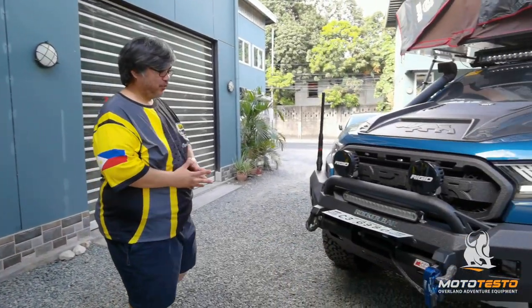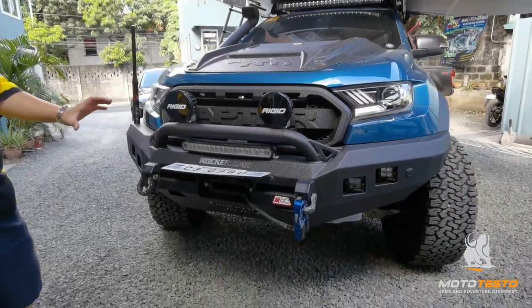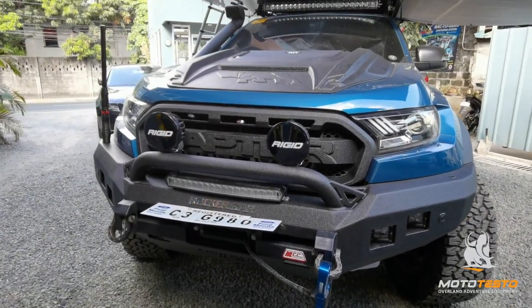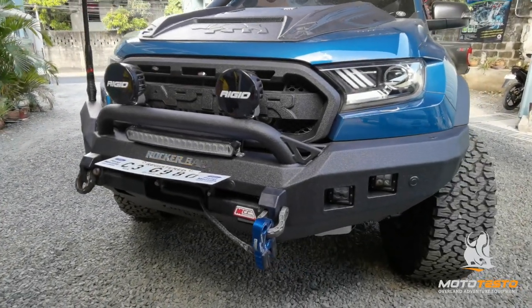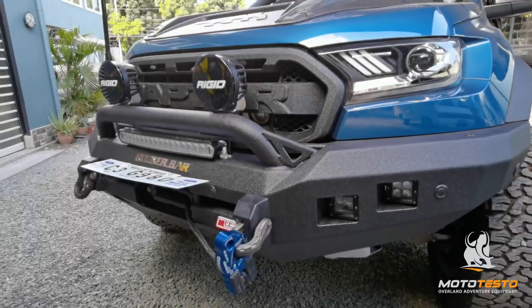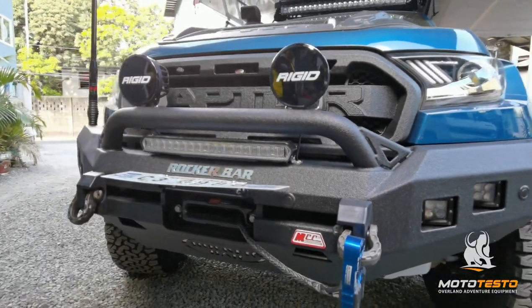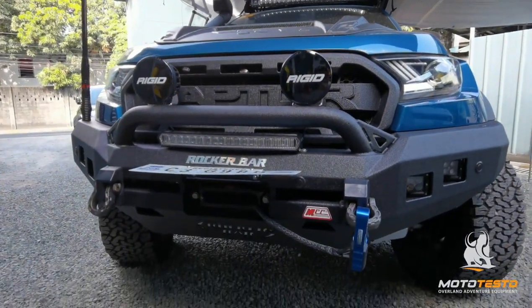So in the front, we have Linex from bumper to grille to the hood. Even the side cladding, side fender, and its bed — it's all built on Linex. In the front, we have all the Rigid light components including the roof light, complemented with a Warn winch.